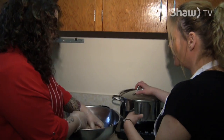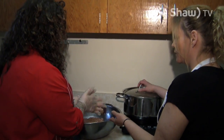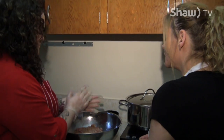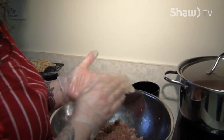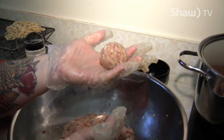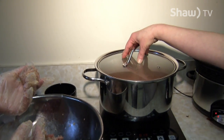We use about 60 grams — you can make whatever size meatball you'd like. You just want to roll it nice and firm, make sure it's as round as possible. That's perfect.